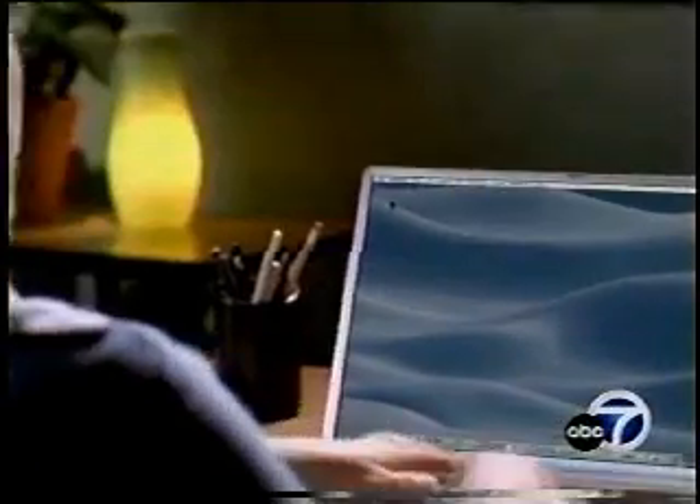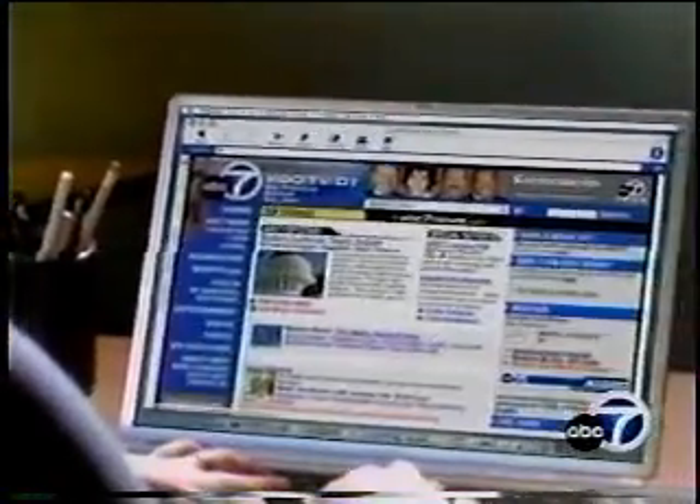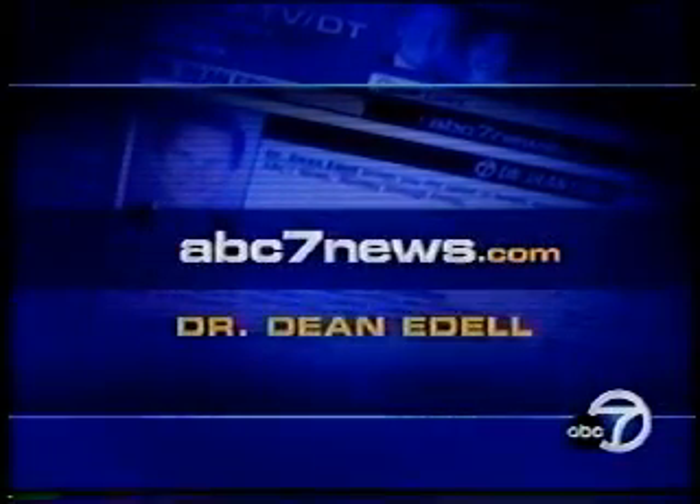All you need is a local anesthetic to numb your gums. The typical laser treatment takes about two hours. For more on this new approach to treating gum disease, log on to ABC7news.com and click on Dr. Dean Adele.